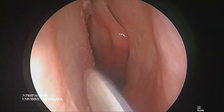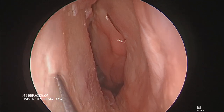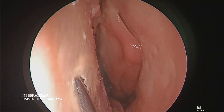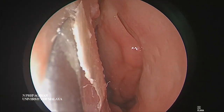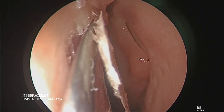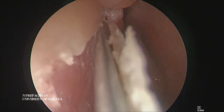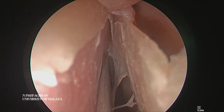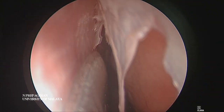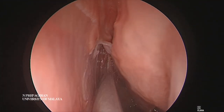Once we have done that we can correct the septum. This is the nasal valve region - if you want a proper airway you must make sure the nasal valve region has got maximum opening. We'll assume we've infiltrated the septum. Now we need to dissect and elevate the septum from the mucopericondrium from the opposite side as well.